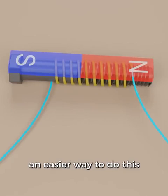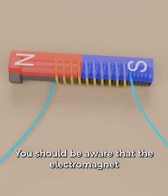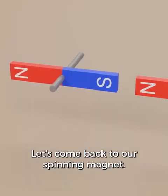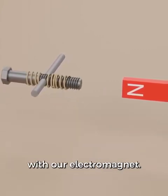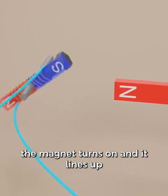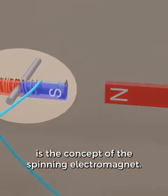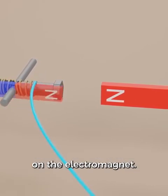Instead of flipping the battery, an easier way to do this is to just switch the wires. You should be aware that the electromagnet will get very hot if it's on for a while — just a caution in case this video inspires any science projects. Let's come back to our spinning magnet. This time we'll replace the spinning magnet with our electromagnet. As soon as we connect the wires, the magnet turns on and it lines up with the side magnet. Connecting these wires would prevent the bolt from spinning freely, but what's important here is the concept of the spinning electromagnet.